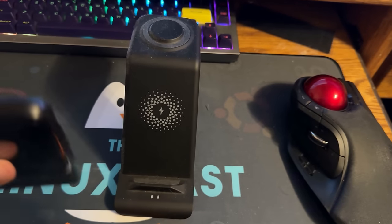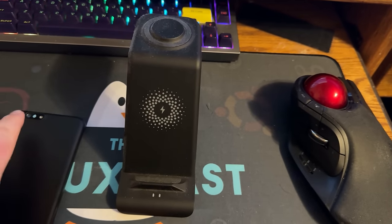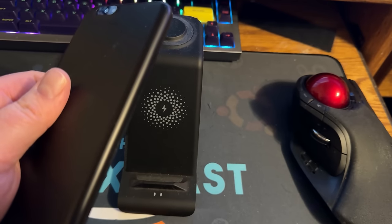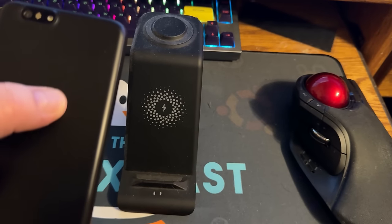From a hardware perspective, the build quality is very impressive. You can take the back off — I'm not going to do that one-handed — but you can take the back off, which means you can replace the battery if you want to, and that's also where you'd have access to your SIM card.